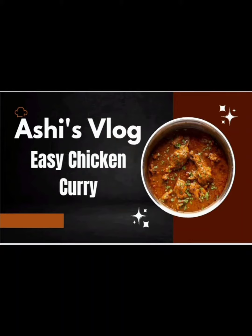Hi Friends! Welcome back to our channel, Ashis Vlog. I am going to make this easy and tasty chicken curry.